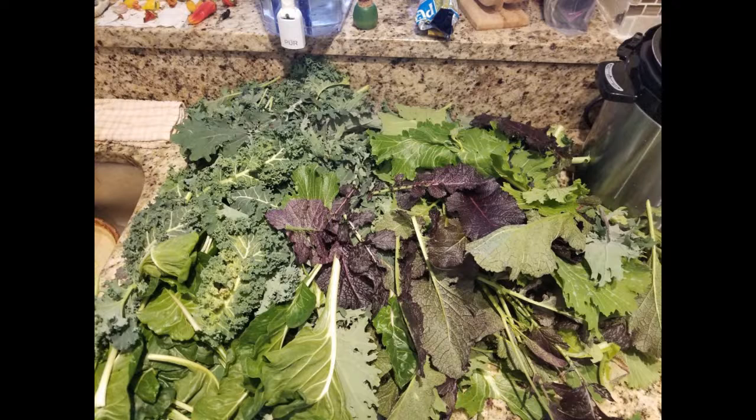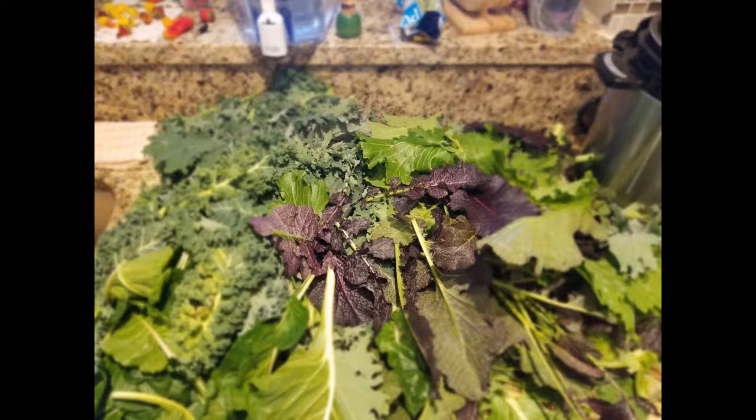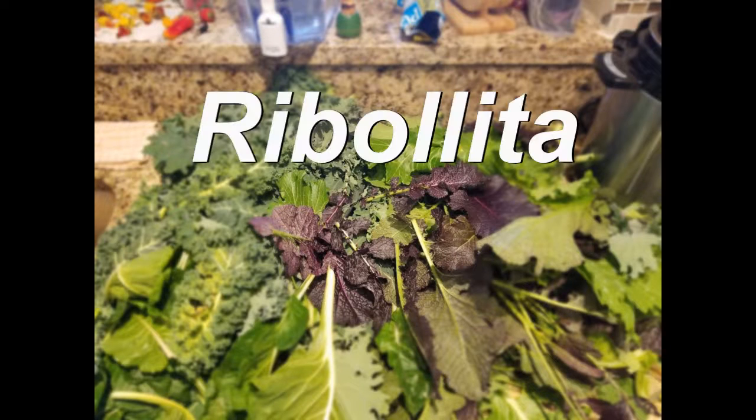A while back, I harvested a ton of greens from my garden. I had purple mustards and kale and Swiss chard and regular kale and purple kale, just all these different types of greens. And I was trying to decide, okay, what are you going to do with these things? Some of them I just washed and chopped and blanched and put in the freezer. But I put a picture on Facebook and asked my friends to give me a recipe — something I could do with these greens. And a woman posted back this interesting recipe called Ribolita.